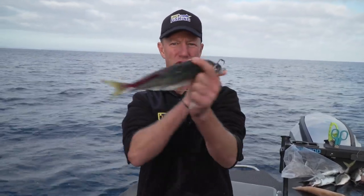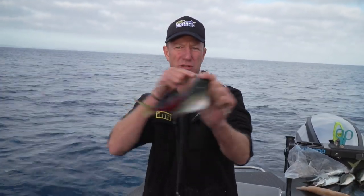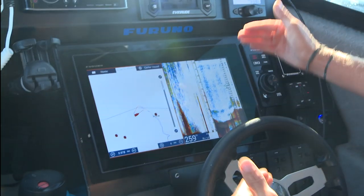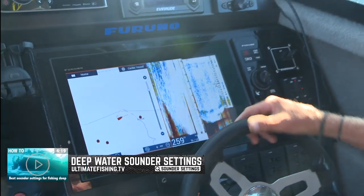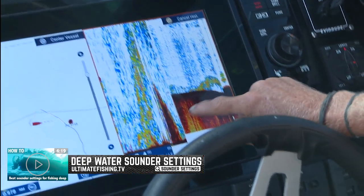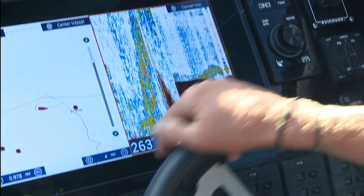A rubber band trick when dropping deep for hapuka, bass, blue nose, or even gemfish. I like to look at the bottom 50 metres when I'm out here looking for blue nose and hapuka, because sometimes they can be well up off the bottom. And this is where the bottom lock sort of paid off for me — I've got all of this bait and feed down here on the edge. But at this particular point here, you can see it's really dark and concentrated.